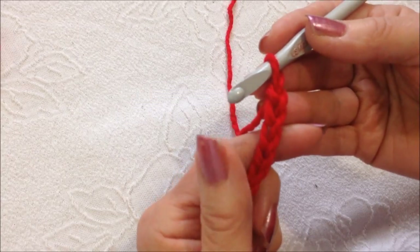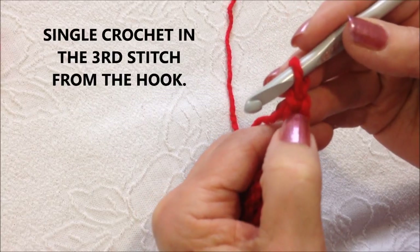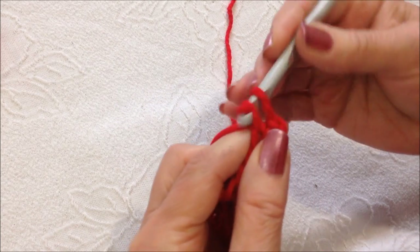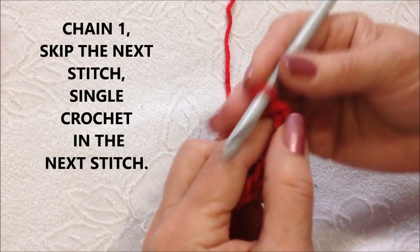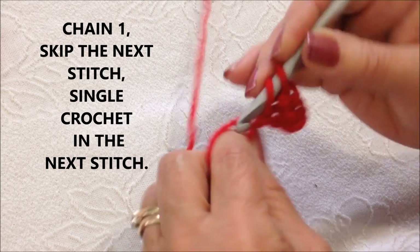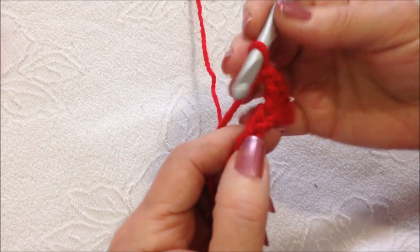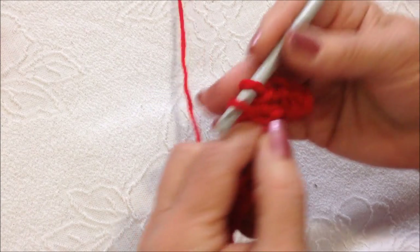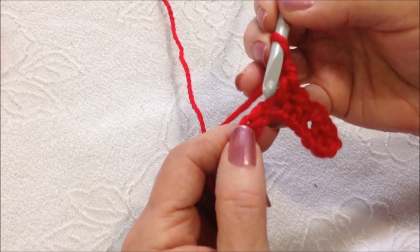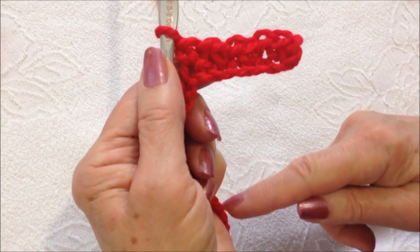If you have your foundation chain worked, you're going to single crochet in the third stitch from the hook — so 1, 2, 3. Single crochet. Chain 1, skip the next stitch, single crochet in the next. Chain 1, skip, single crochet. Chain 1, skip, single crochet. You're going to work all the way across the row.